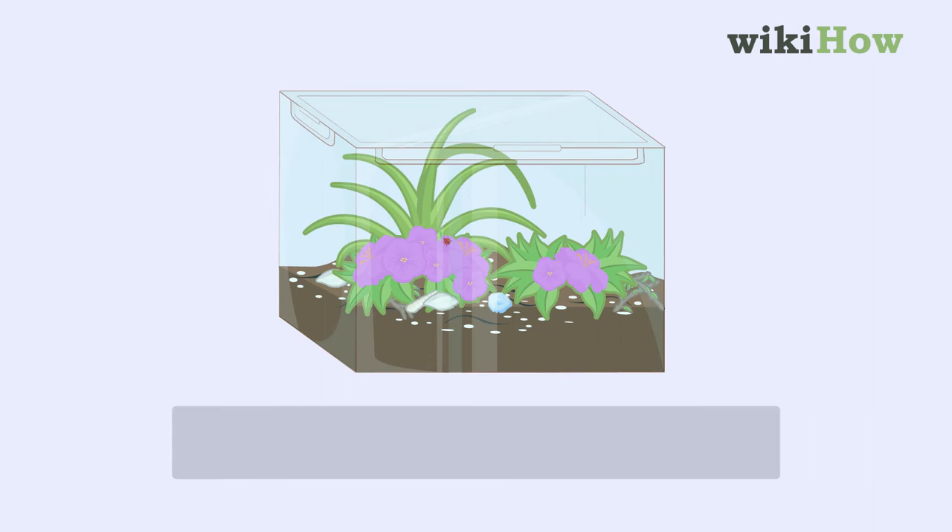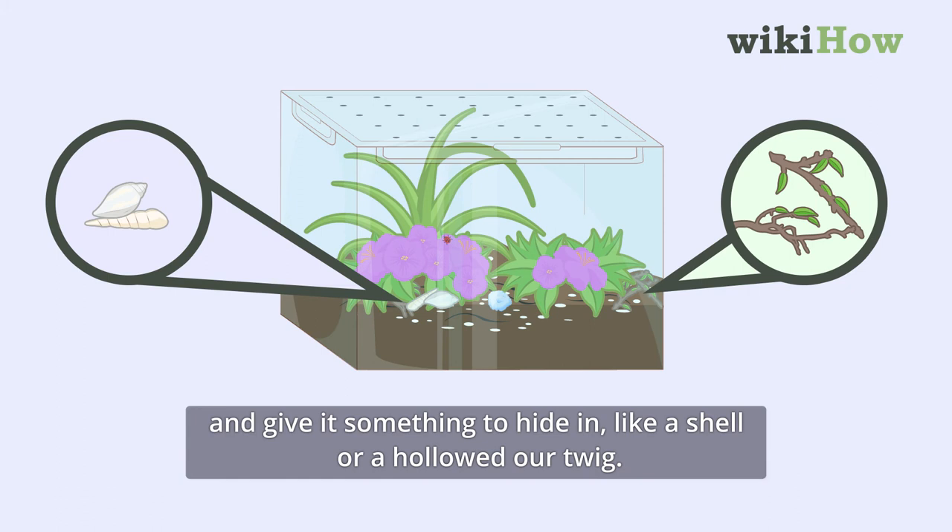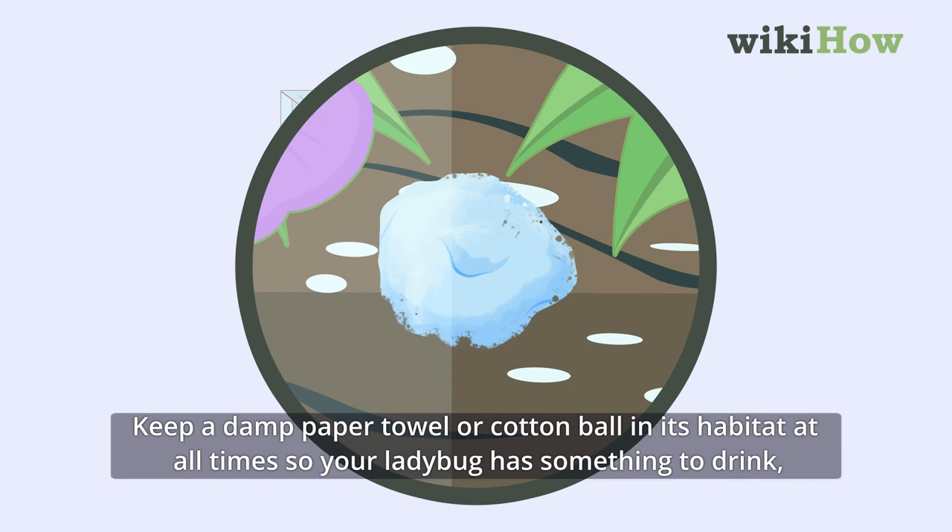Keep a damp paper towel or cotton ball in its habitat at all times so your ladybug has something to drink, and feed it a bottle cap's worth of honey, sugar, raisins, or lettuce twice a day.